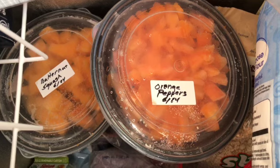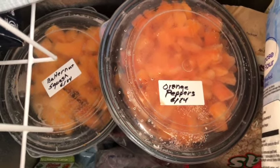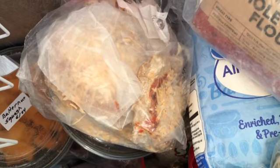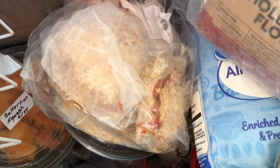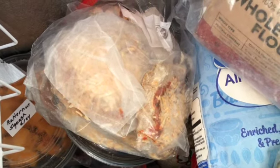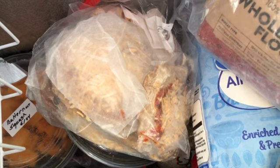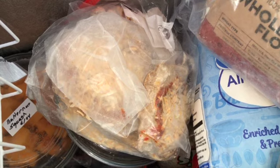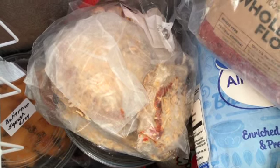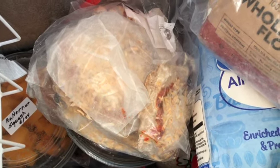There's a container of frozen butternut squash and a container of frozen orange peppers going in there too. And some homemade pizzas — I might take one out in the next day or two. I make the crust and par-bake it until it's cooked through but not brown, then put some sauce and cheese on it and freeze it just like that. I'll have some peppers and extra cheese to put on top.